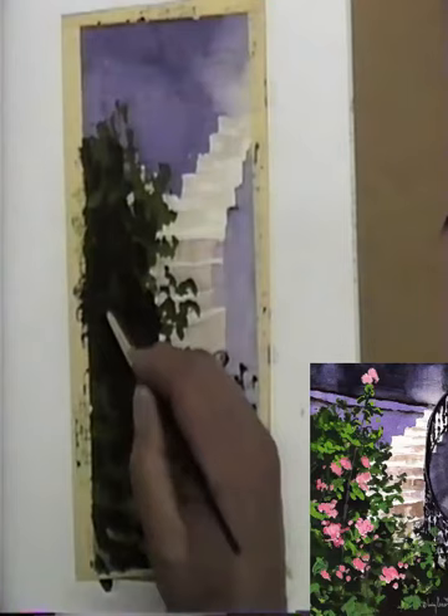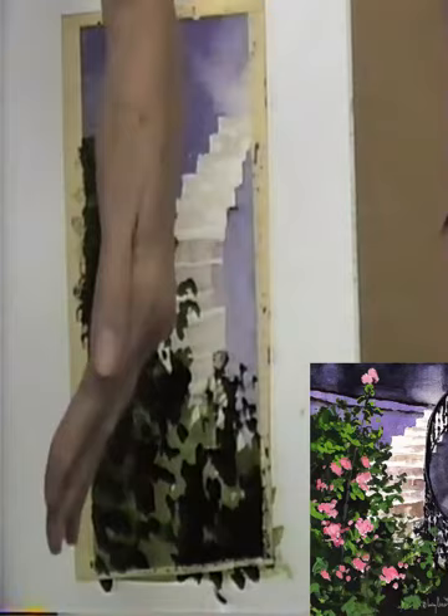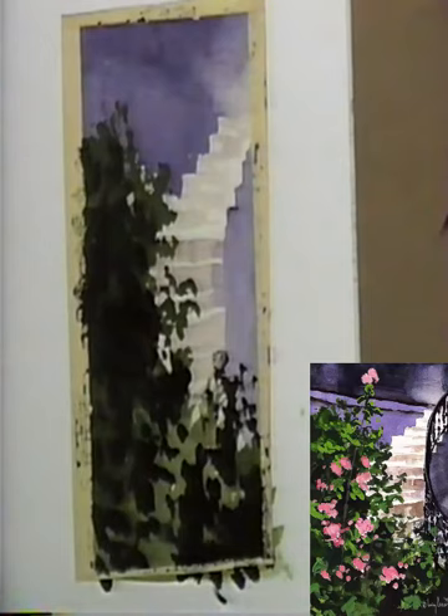I'm going to leave that for just a second because I don't want to fuss over it. But you see what you're doing - you're reinforcing that curve. Next thing I want to do - I want to come back up here. Now that I've got all of this working for me here, I want to come in. I know up at the top, I may be doing this a little prematurely, but it'll be all right. I want to come back in and in between here now, I want to get these.